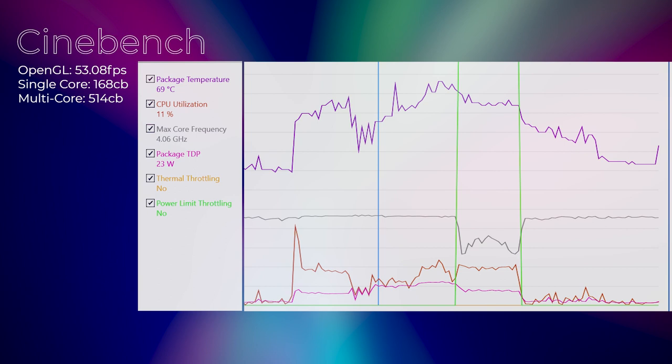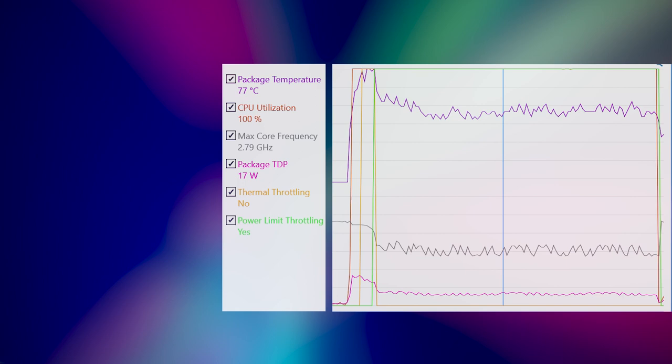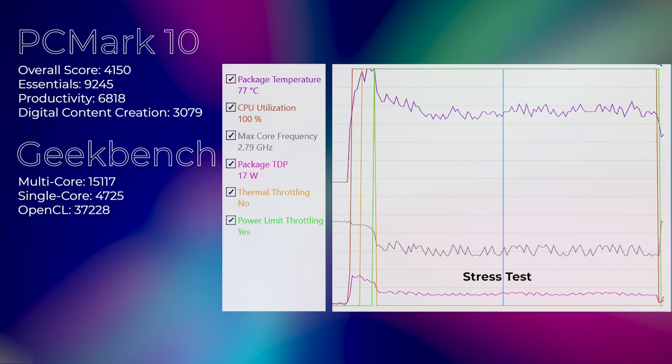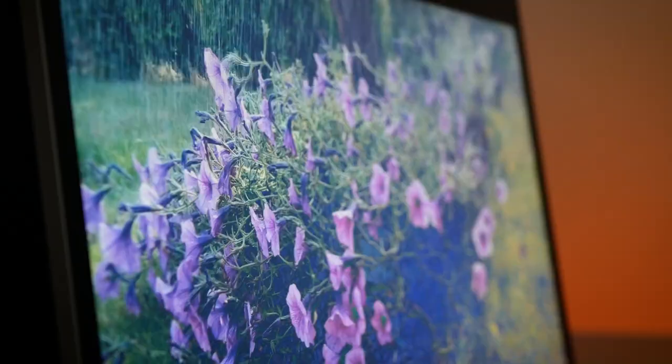Running multi-core Cinebench, the temperature boosted up to 95 degrees, then came back to 85, with power limit throttling bringing TDP from 28 to 18 watts and max core frequency from 3.3 GHz to 2.6 GHz. On a 10-minute stress test at 100% CPU utilization, thermal throttling kicked in at 95 degrees with TDP at 38 watts, bringing it down to 76 degrees and TDP to 16 watts, with max core frequency dropping to around 1.9 GHz — acceptable given this machine is allowed to boost to 20 watts for 28 seconds.